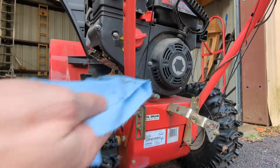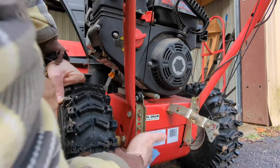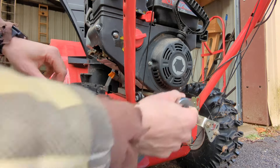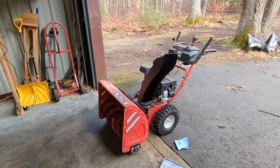Wipe up that excess oil - always always always have shop rags on hand when you do an oil change on anything. No matter how hard you try, it always makes a mess. Just snug this on, let's wheel it back inside and we can put some fresh oil in there.